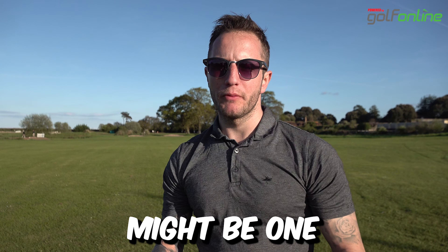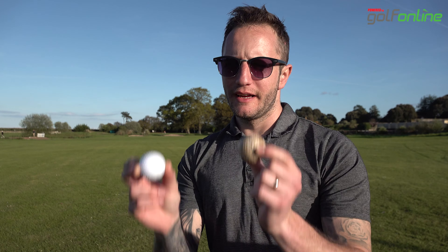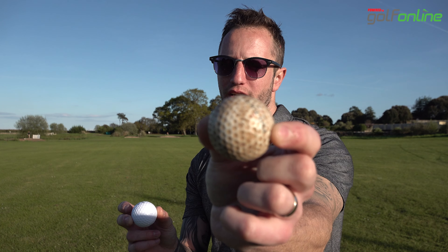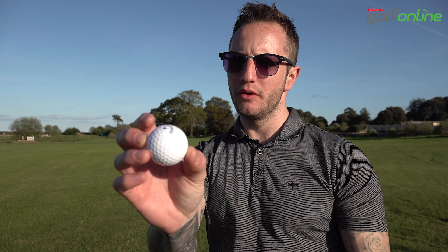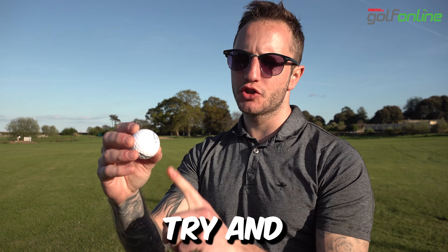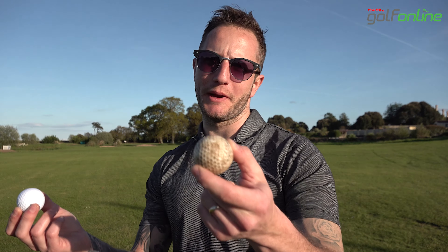Tip number five — this might be one you haven't heard before: use clean balls. If you start using one full of mud, this is going to affect your data. Use a nice clean ball. Also, if you're at the range and the ball has distinctive lines going around it, try to use the clearest face as well. And remember, the Garmin R10 will give you better readings outside too.